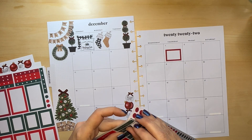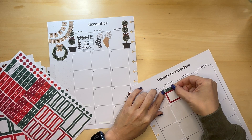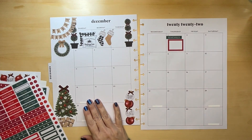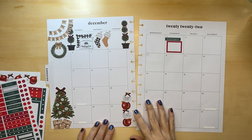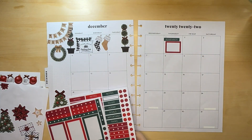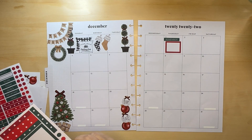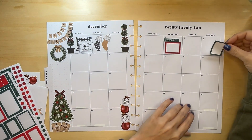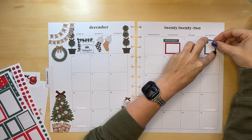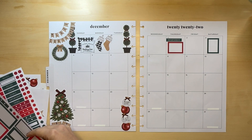Let's put a remember sticker. The 3rd, there is a Christmas parade. And then we have a swim meet.